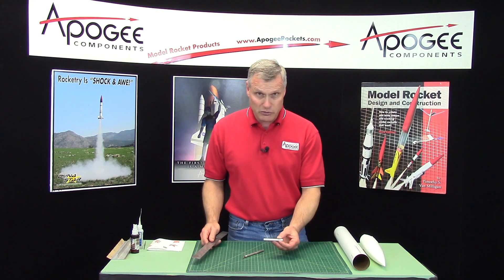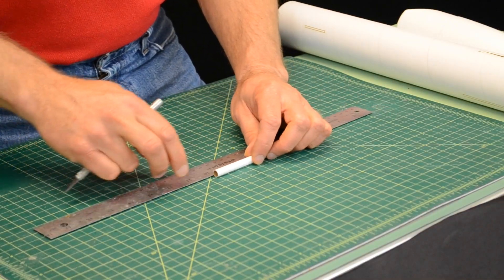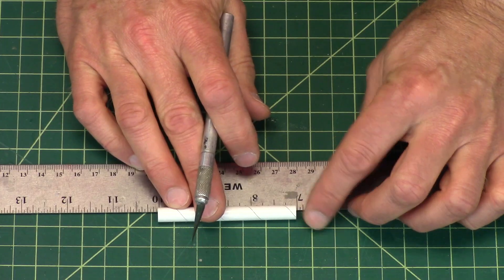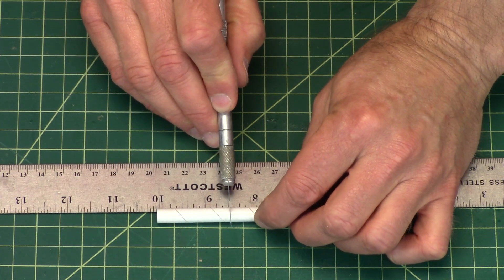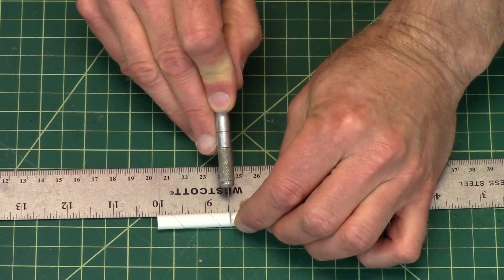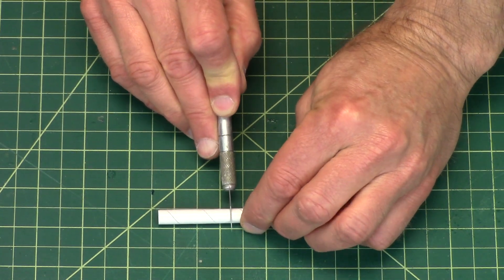The launch lug is three inches long and we need to cut it in half. Just find the halfway point and then using a very sharp hobby knife or a razor blade, we're going to saw through it. Once you get it started, kind of rotate it.